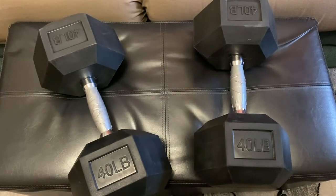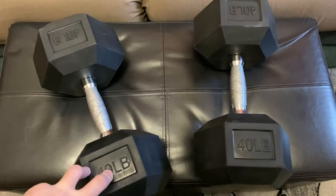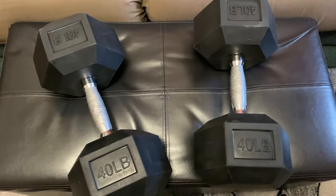Hey everyone, this is Mr. Everything, and I wanted to do a quick overview and more of a shipping and purchasing experience of these dumbbells. These are BalanceFrom rubber encased hex dumbbells. I bought these from Walmart.com. Right now the cost is probably around two dollars per pound.